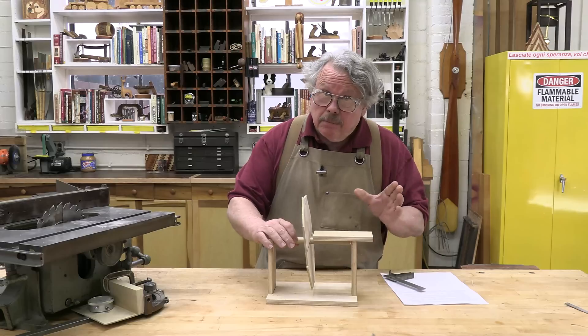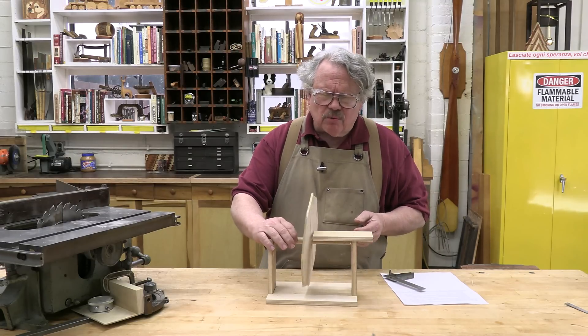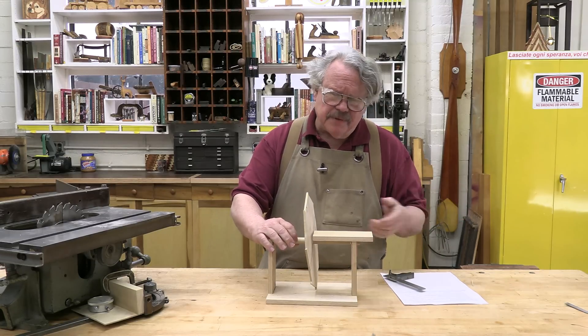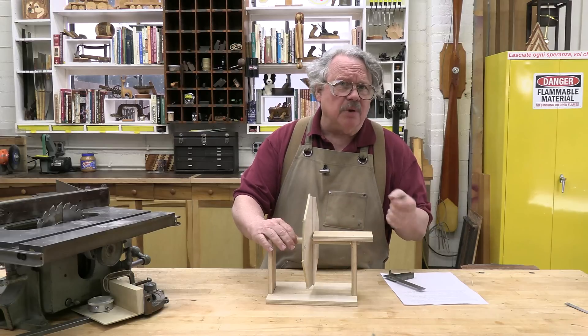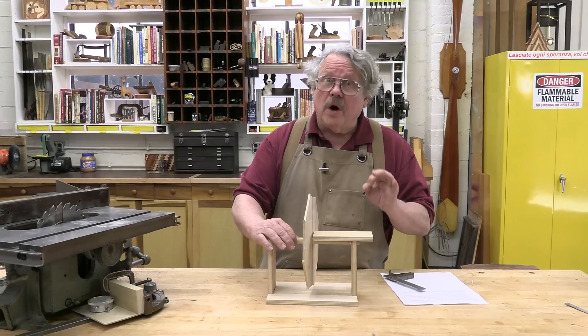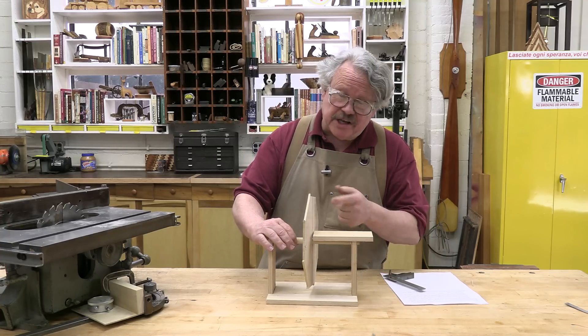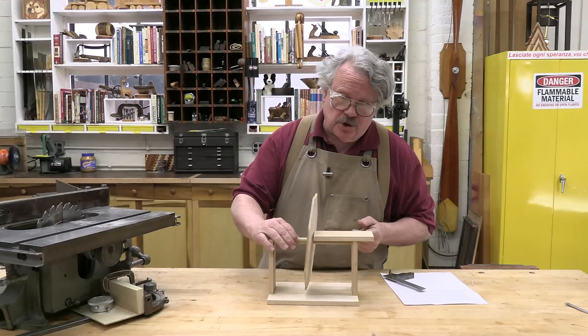With a reliable blade — one that isn't cut out with a bandsaw — we're only talking about a runout of 1 or 2 tenths of a degree, so doing this thing with the line will only improve your setup a little bit. However, one of the hallmarks of good craftsmanship is accuracy. So why settle for being close when you can be precise?